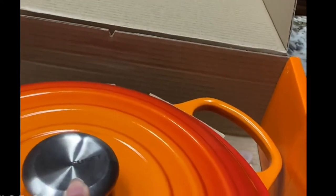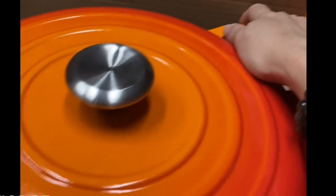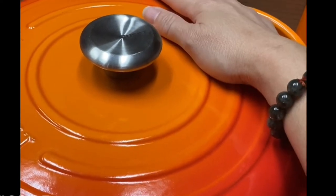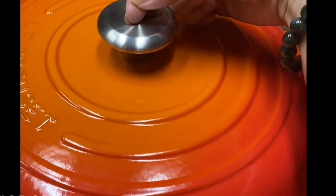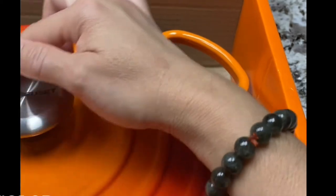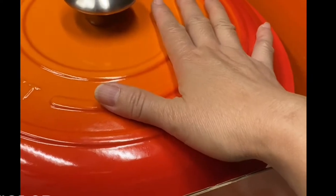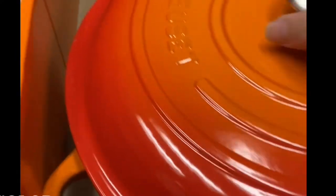The good thing about this knob is it can resist up to 500 degrees Fahrenheit in the oven. The other knobs — the black ones — have a lower heat capacity in the oven, but this stainless steel one can take 500 degrees Fahrenheit. You can use this on the stovetop, also on induction, and also in the oven. From the stove or from the oven, you can put this straight on the table as a server because it's very aesthetic and the colors are so beautiful.